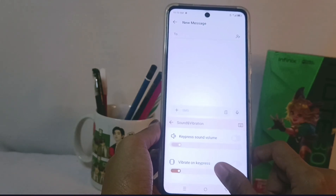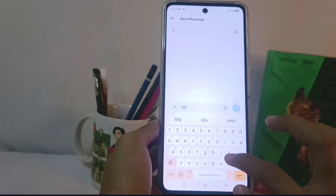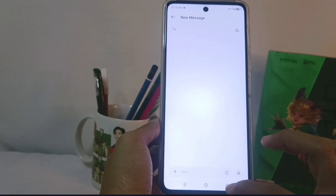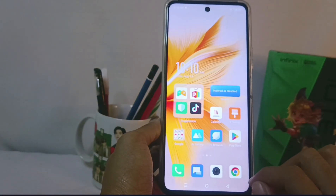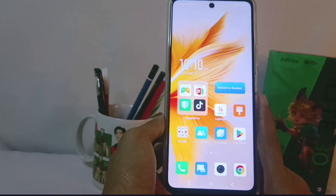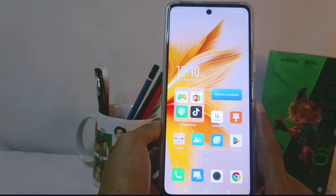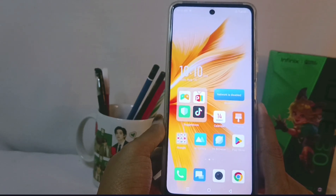That's the tutorial on how to turn off keyboard vibration on the Infinix NAT30 NFC device. Just for your information, this method can also be applied on the Infinix NAT30 and Infinix NAT30 Pro devices. If you found this video helpful, don't forget to subscribe to this channel. Thank you.